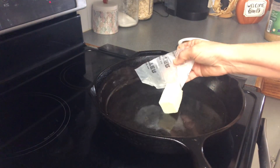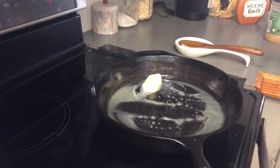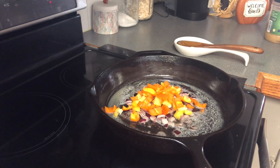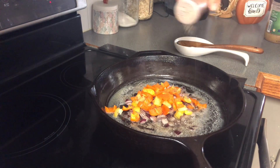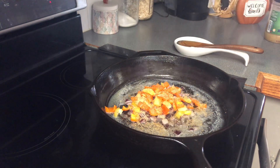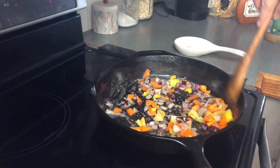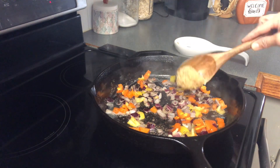I'm going to go ahead and add our four tablespoons of butter and let that start melting down. Now that we've got our butter all melted, I'm going to go ahead and add my onions, my peppers, some black pepper, some salt, and our garlic powder. We'll just let that start sauteing up.